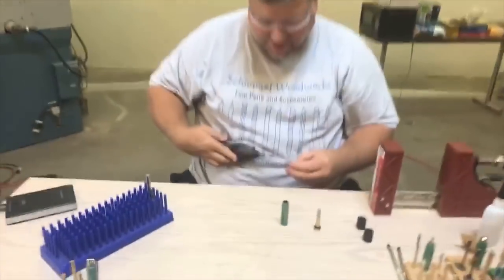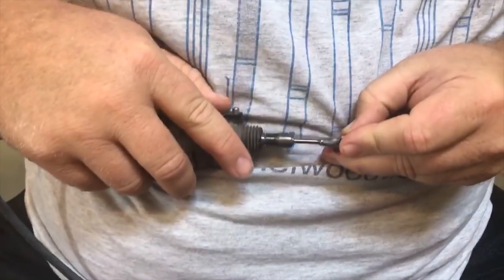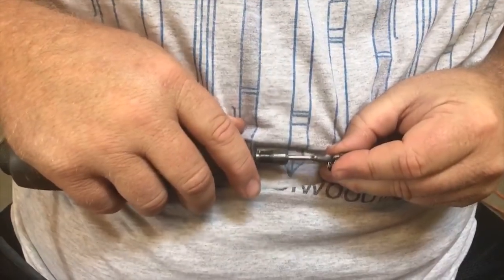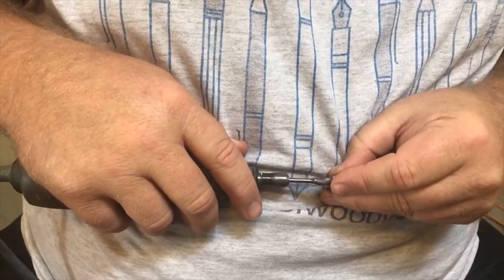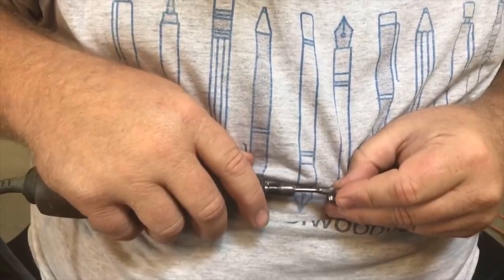If you don't have a Dremel and a carbide tool, you can certainly use a piece of sandpaper — it'll take a little longer but that's okay. You just want to take off the plating. I'm not going real deep, just going around the whole part.